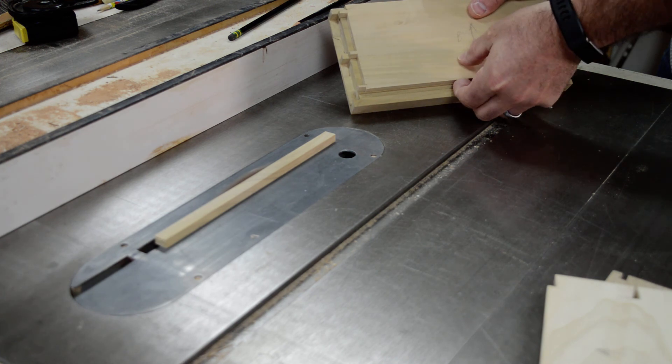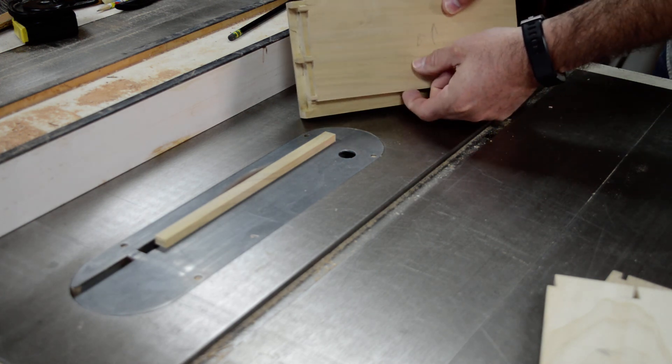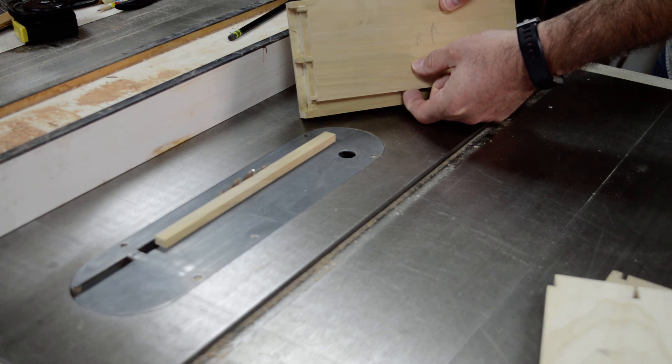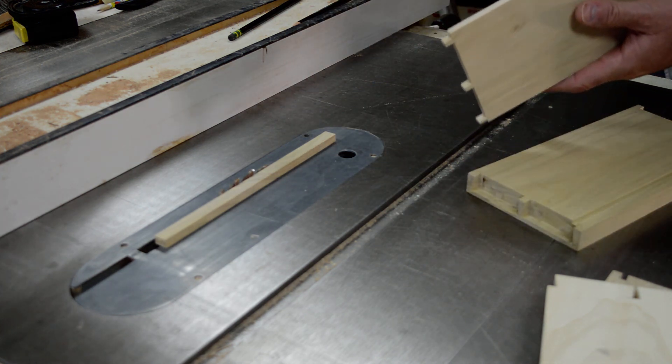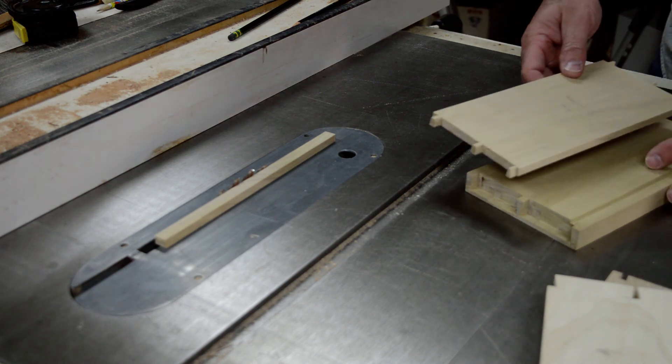Looking at the alignment on the front, there's a small gap on the top — that's exactly what I'm looking for. I'll do a quick pass with a hand plane to clean up any of the mill marks, and then I'll glue this thing together.